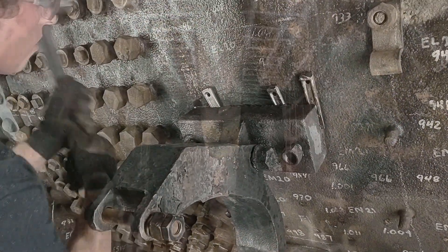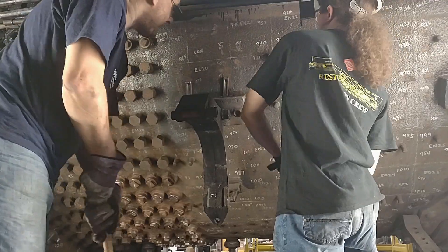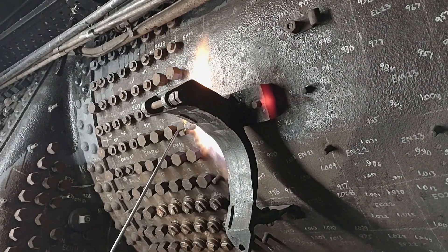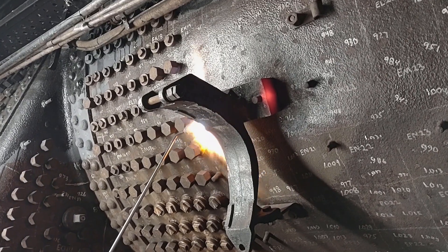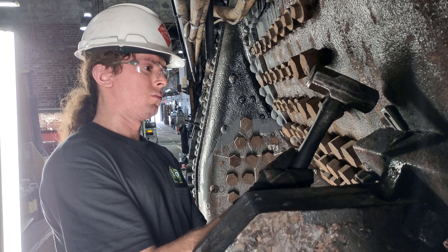Work also continues on removing the six air tank brackets, which will allow for UT readings to be taken, as well as inspection of the bracket studs. Heat from a torch, croil penetrant oil, wedges, and a great deal of hammering are all required to release them from their mounts.